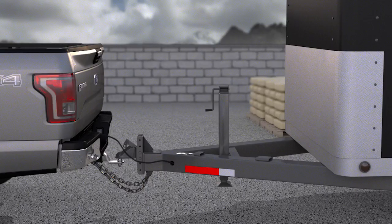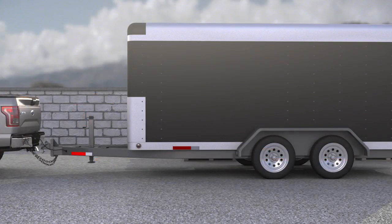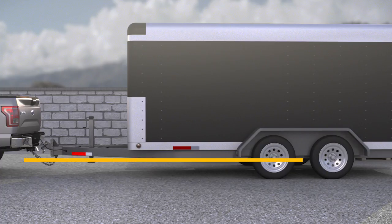And finally, the horizontal distance from the tailgate to the center of the trailer axle if it's a single axle trailer. If the trailer has two or more axles, measure to the center point between both axles.